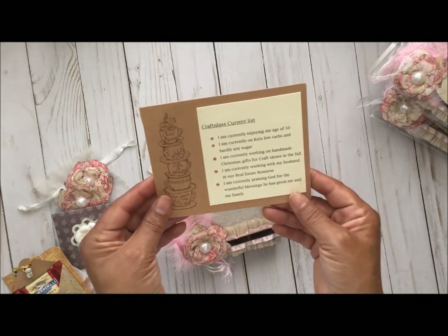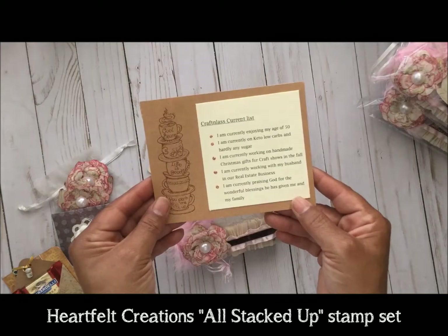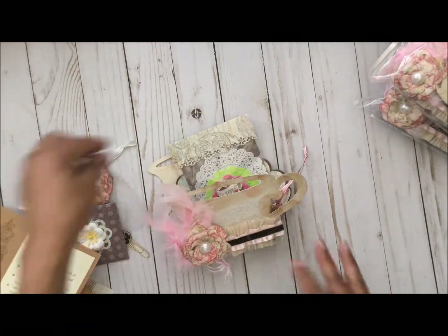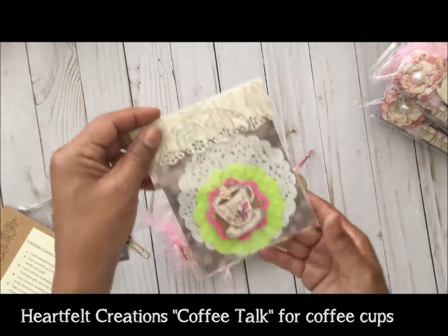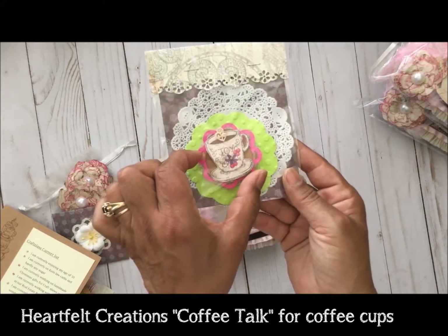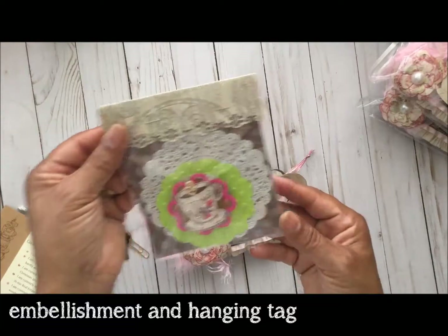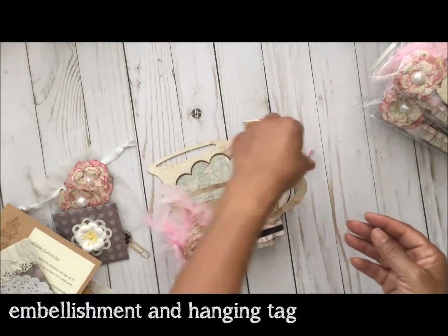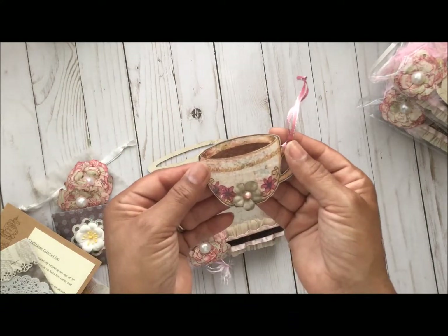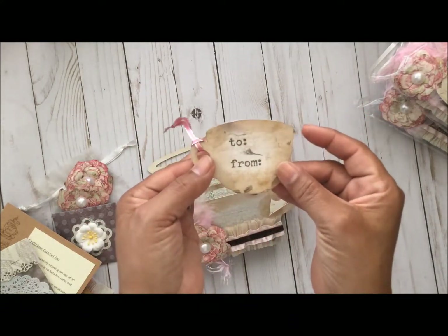Here is my card with what is current in my life - we had to put five current events in our lives. And here is my little two-inch embellishment, and here is my hanging tag of a little cup of coffee.